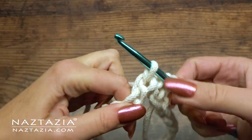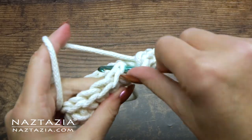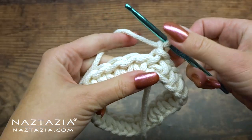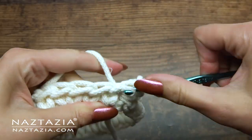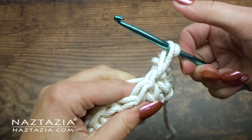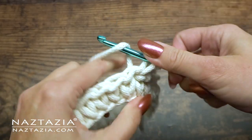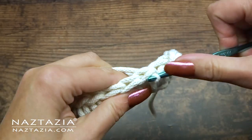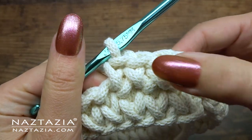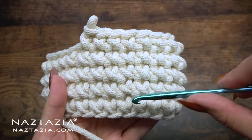Continue this around. For the next round, just slip stitch, chain one as normal, then begin the yarn under single crochet. Lift your loop tall, then yarn over, and again — tall loop and finish. You can see the little X's forming nicely after several rounds.